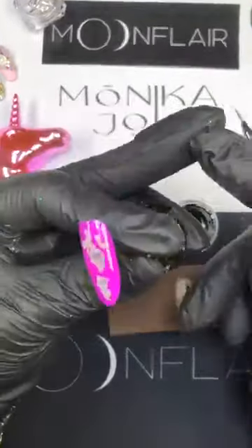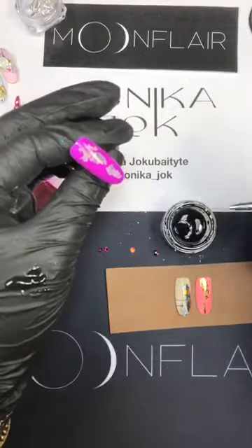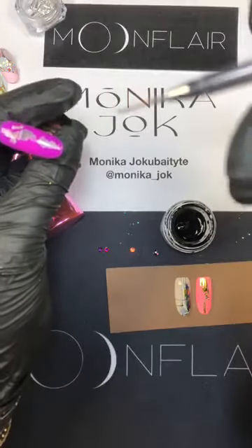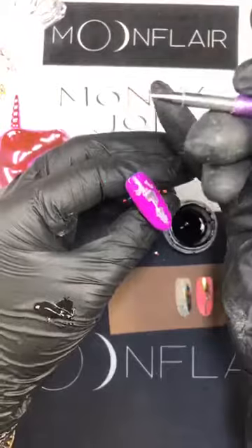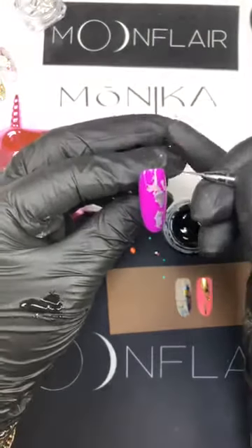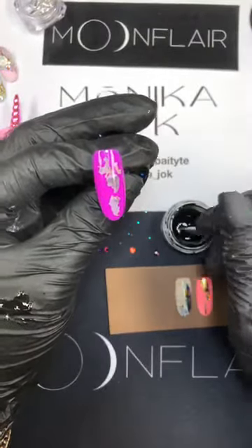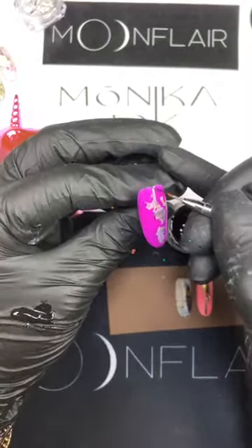The trick with spider gel so you're not super messy: pick it up with a brush and wait until the paint goes back to the brush. I don't know how much you can see it, but pick up the paint and wait until it comes back to your brush — then it will be easier to apply the way you want. Let's try the square design. I like super thin and elegant designs.